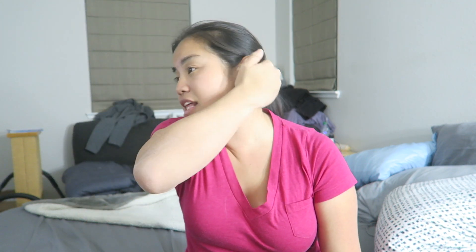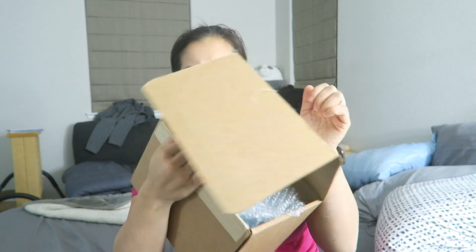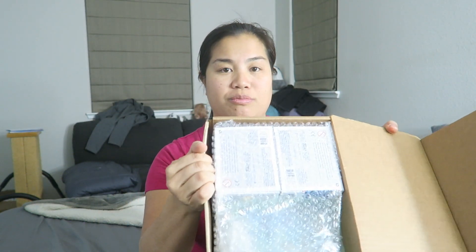My one guess is that it potentially is a Pop in the Box exclusive, because I know that in the past they've released a few exclusives and I think I bought a couple of them. But I don't really know, so we're just going to be really surprised and find out together. Let's go ahead and cut open this box and see what's inside. Oh, I've got two pops in here — oh, I've got three pops in here!